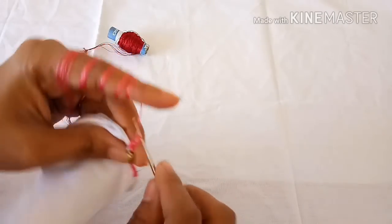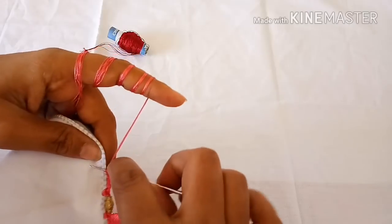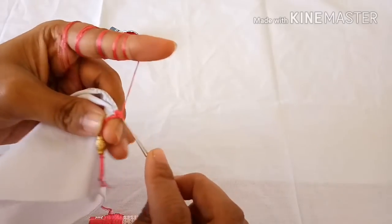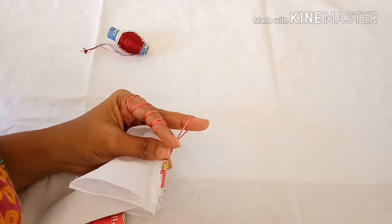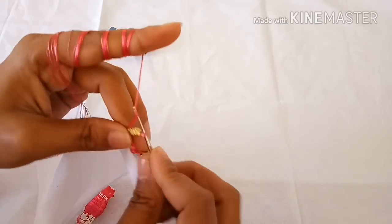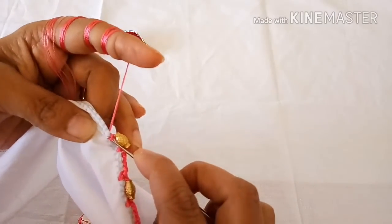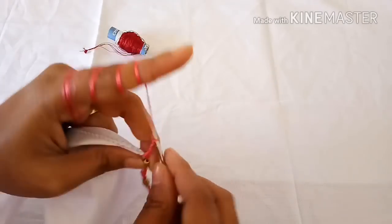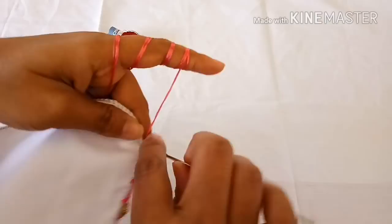Again make four chains and lock it to the cloth. Again take one bead, then make four chains and lock it to the cloth.